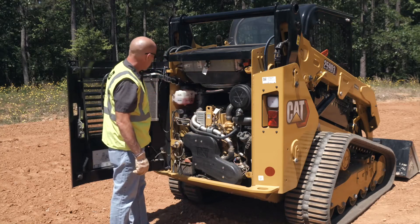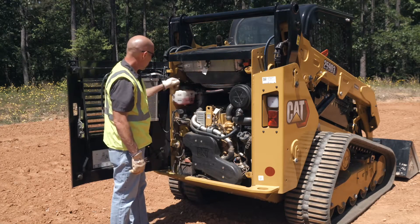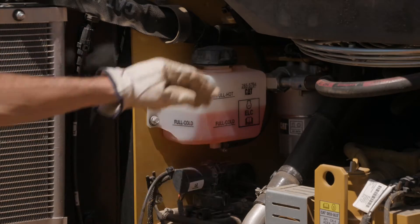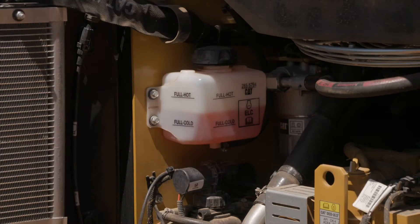Inspect the coolant reservoir on the left-hand side of the engine bay or on the back of the engine compartment door. Maintain the coolant level in the coolant overflow reservoir between min and max when the engine is not running.